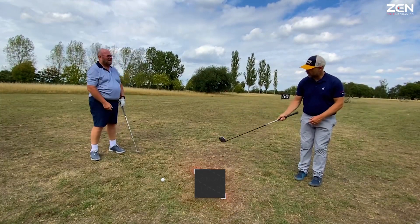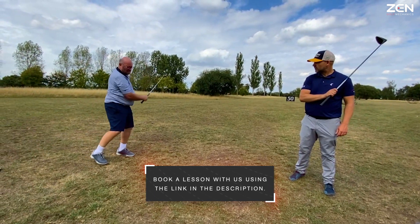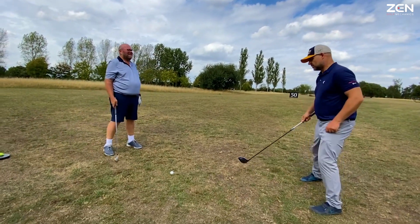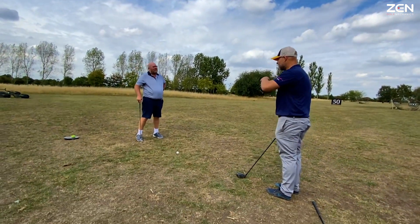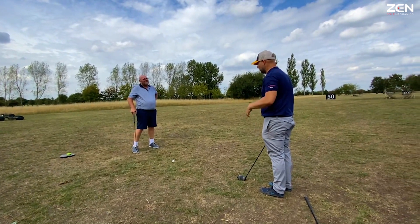Just do this with me. Do a step, swing, step, swing. Now they're together. So let's do this. You know, this is interesting because I've tried this with your videos. Have you? And I just can't get it. So I reckon we'll be alright now because of what we've done.